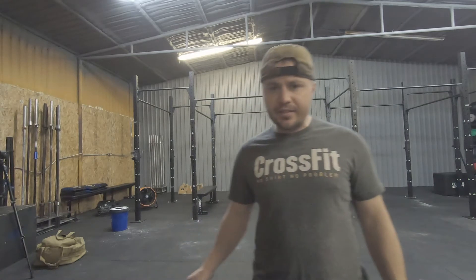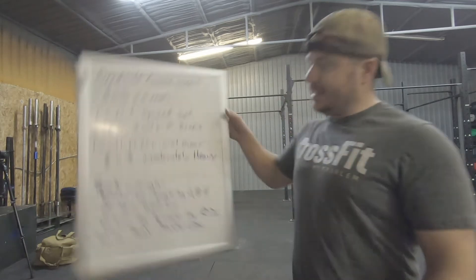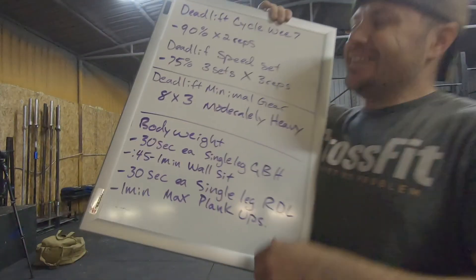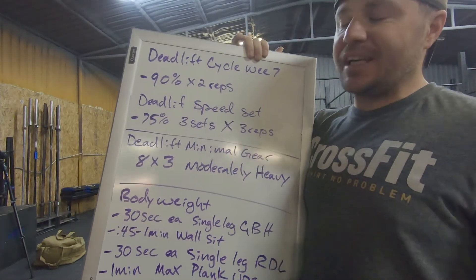Hey team, Coach Matt here. We got a really good workout for you today on this beautiful Wednesday the 25th. It's deadlift week — cycle number seven. Let's get it done.